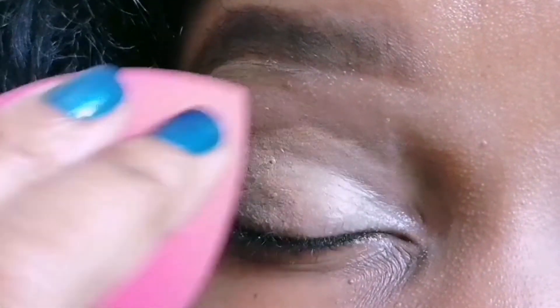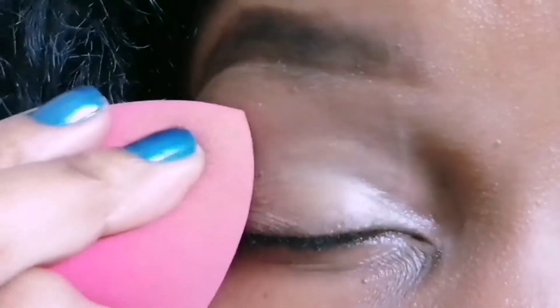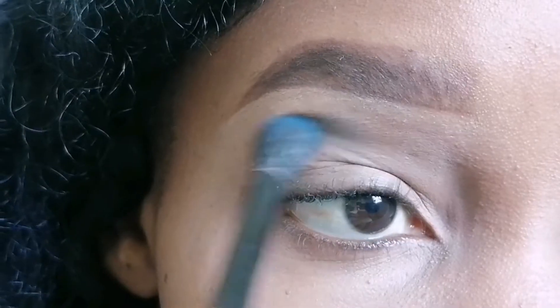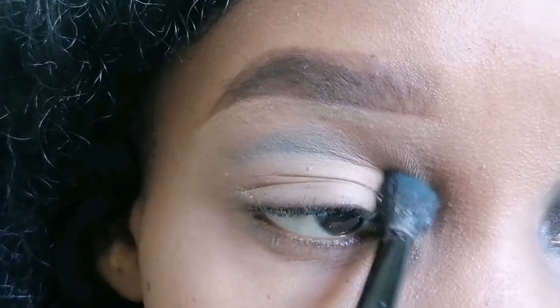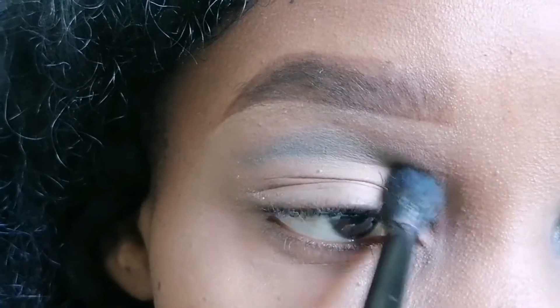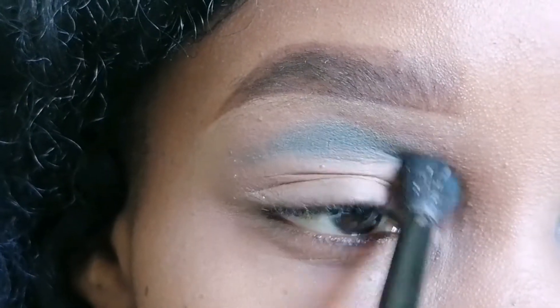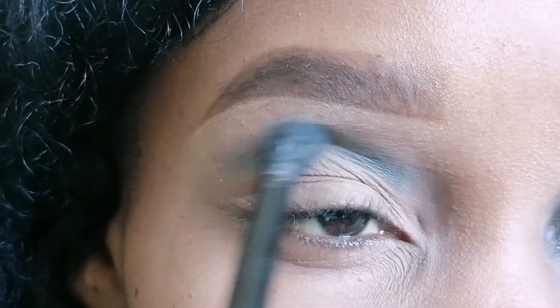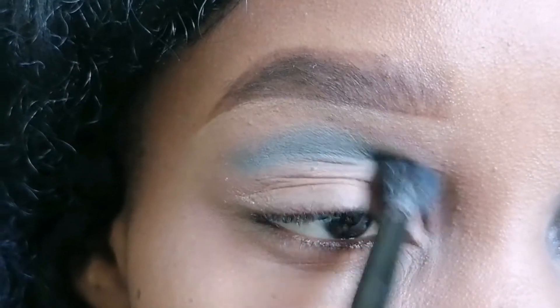To just start things off, I have applied some concealer on my eye and blended it out. I'm actually blending it out right now, and then just setting that concealer in place to make sure that when I apply my eyeshadow, the eyeshadow is going to blend so smoothly. Before then, I did my eyebrows off camera — my brows are made, I just did them off camera.